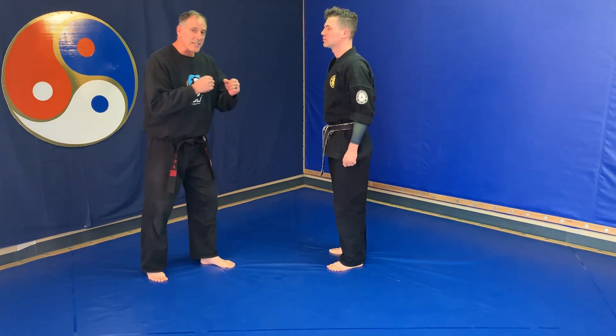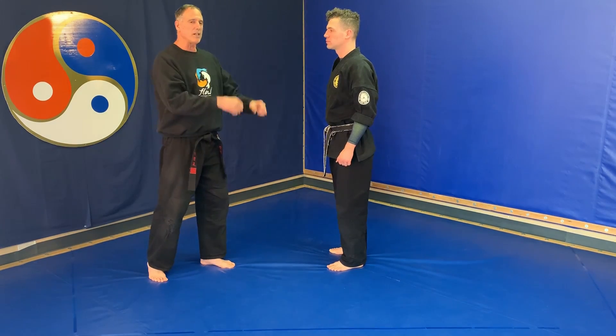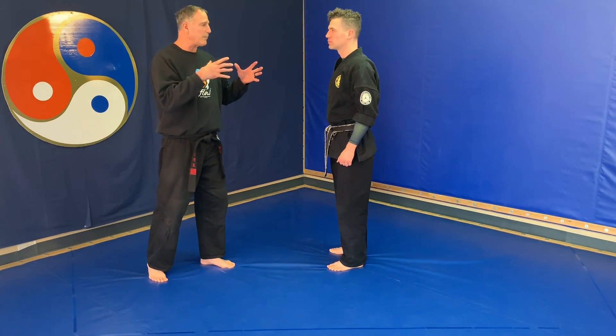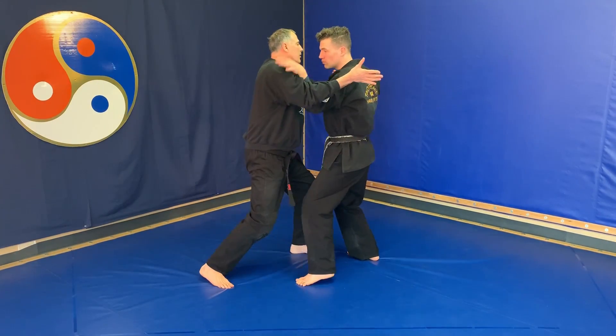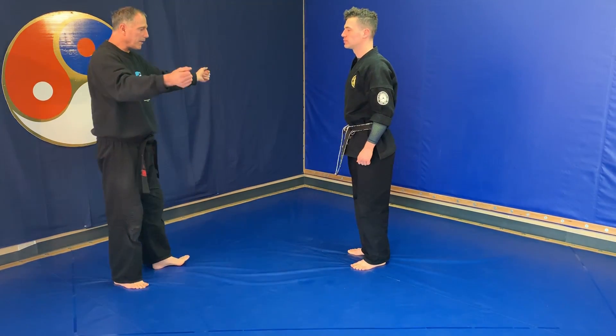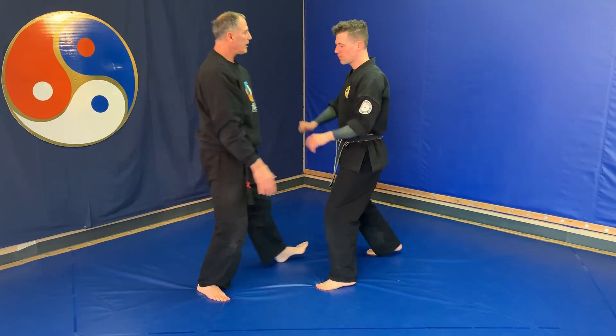This time I'm going to grab Instructor Ian — he's going to do a double flower block. This could be a double punch, but typically I'm rushing in, grabbing him by the lapel or the throat. As I come in, notice I'm falling into him when my hands get split apart. Let's look at that one more time.